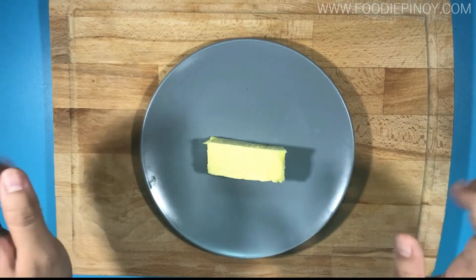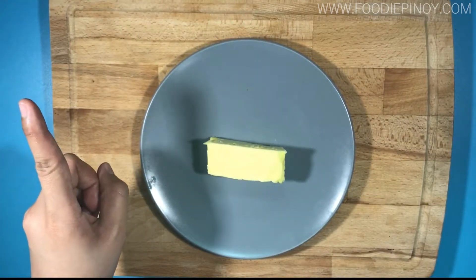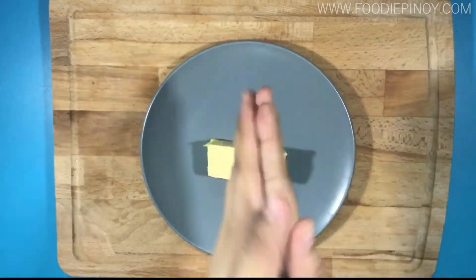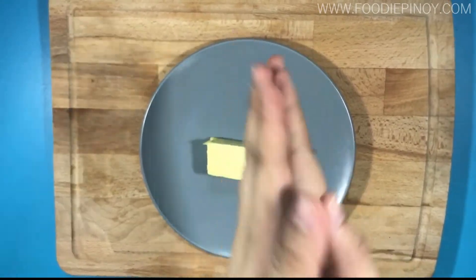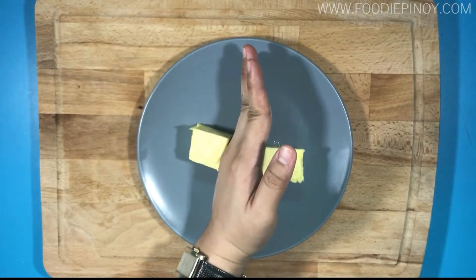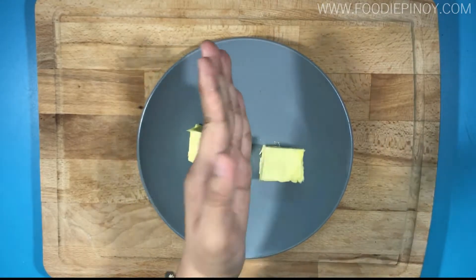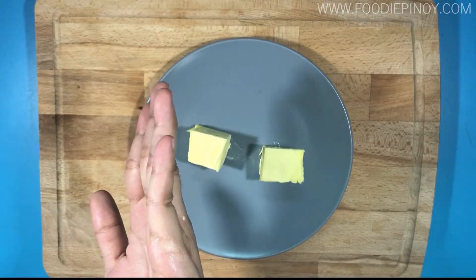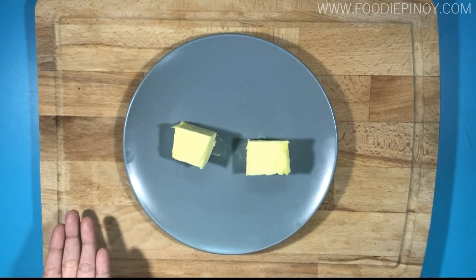Where's my knife? Oh, oh, oh — never mind, I'll just use what I learned from my summer school. Yuck, some butter stuck on my hands. Anyway, that's how you cut your butter easily!